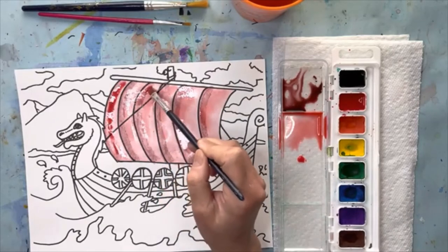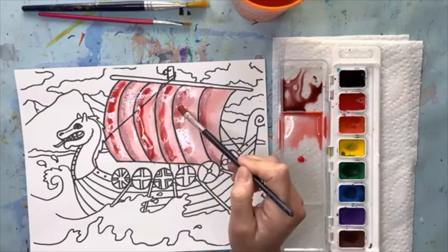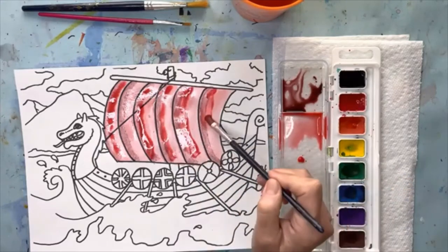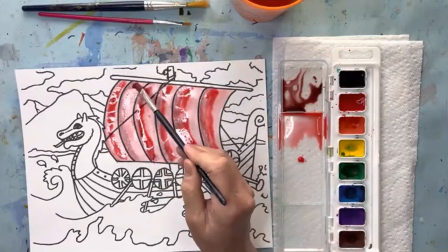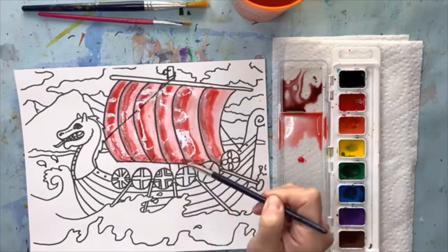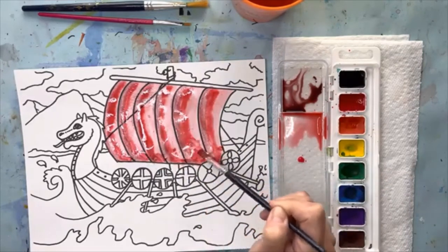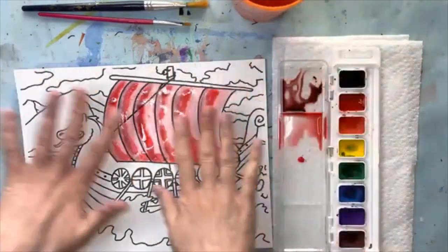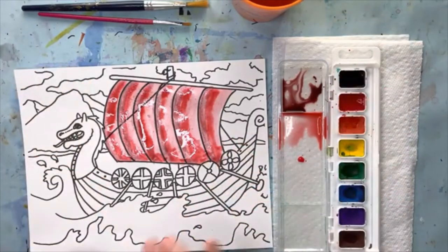I'm taking a little bit of red directly from the puddle — see how much redder it is — and adding it on every other stripe. This is already wet from the other layer, so I'm basically doing wet-on-wet right now, which is a watercolor technique. Whoops — I accidentally did all of them, but that's called a happy accident! I'm going to let that rest and sink in. The water is going to move the paint around and it's going to look really cool. Once you have that, just let it sit — don't touch it, let it dry so the water can work its magic.